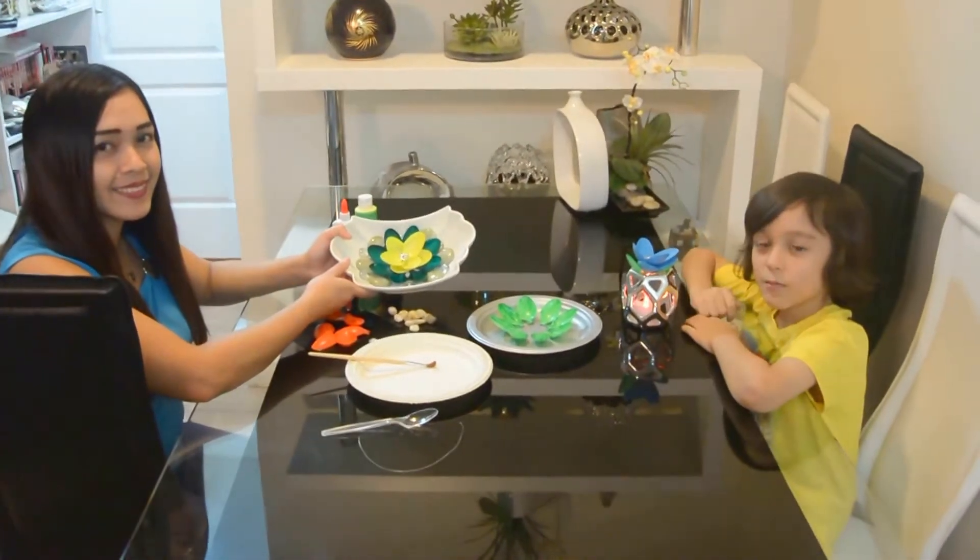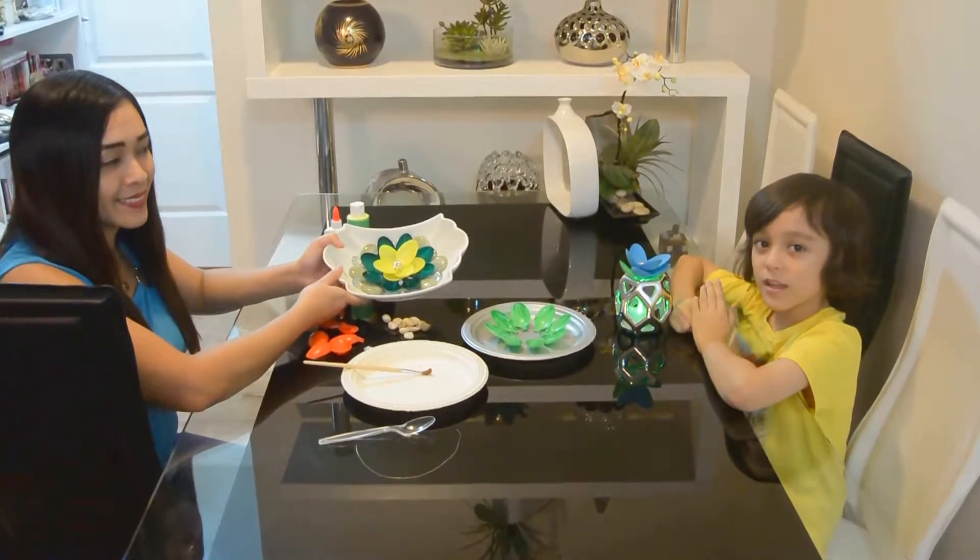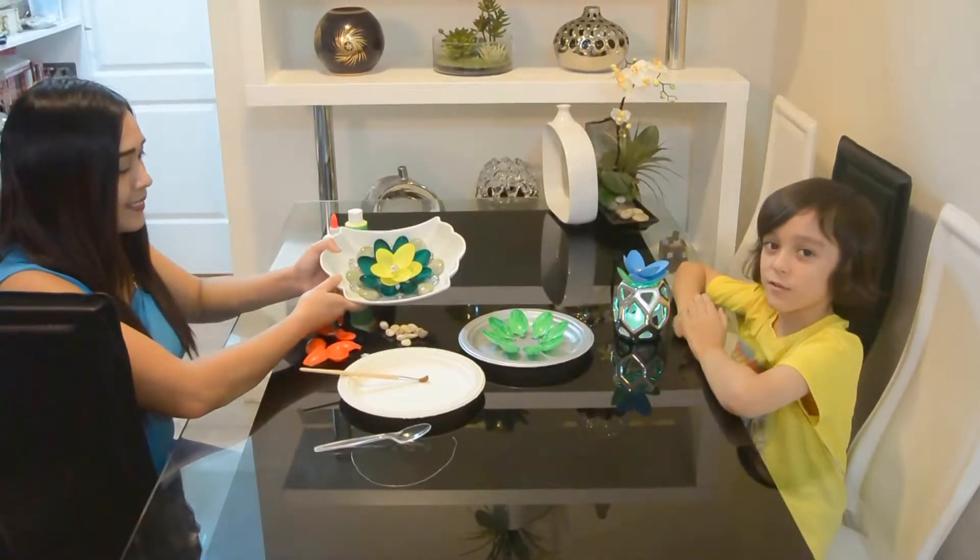Hello guys! Today with my mom again, and today we are going to be making a dish flower centerpiece.